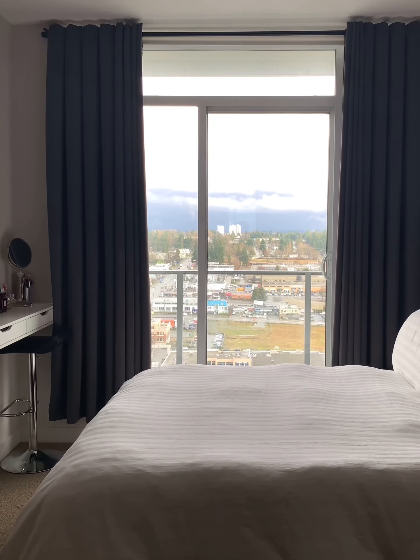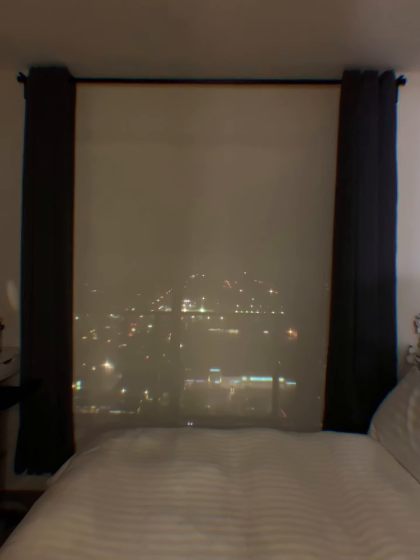Now let's put it to the test. I got my blinds down and closed the curtains and you'll see how it darkens our room. And boom — it's pitch black. Good night!